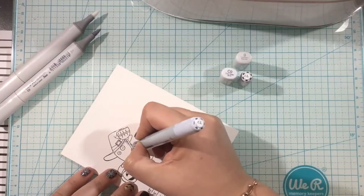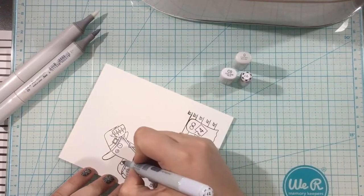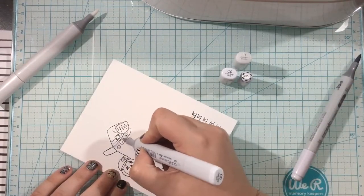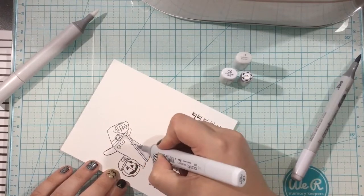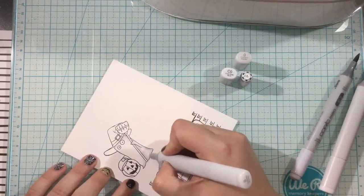I left my stamps in the door of my Misti, and I'll show you why later. I like to stamp once and then color, so even if I get uneven inking or if I want my black a little bit darker, this way I'm certain that my ink is not going to smudge or run.